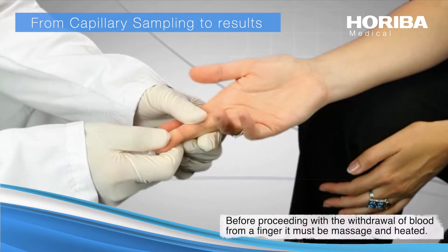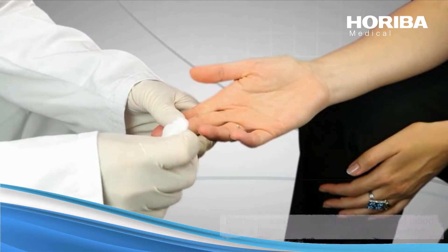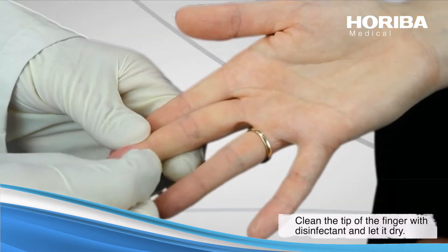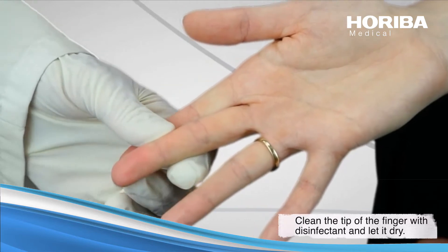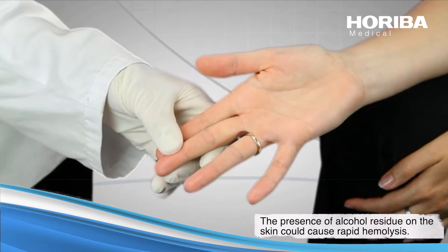Before proceeding with a withdrawal of blood from a finger, it must be massaged and heated. Clean the tip of the finger with disinfectant and let dry. The presence of alcohol residues on the skin could cause rapid hemolysis.